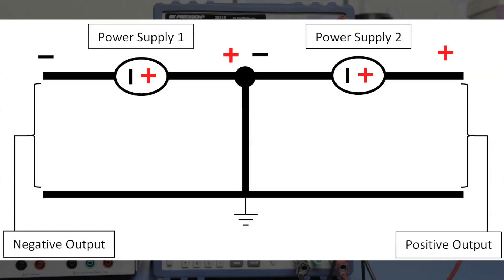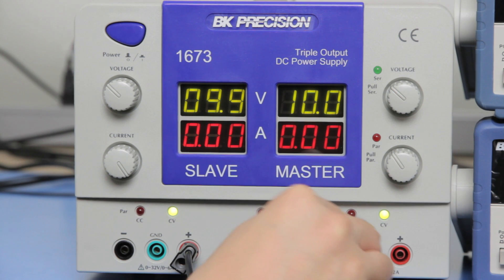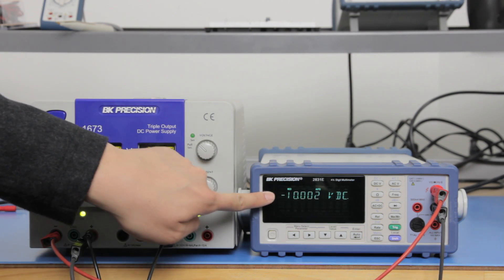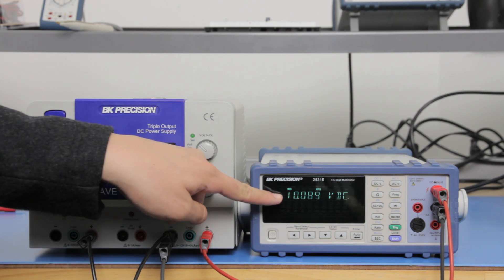Here is a diagram to illustrate the circuit equivalent of this setup. You can also get the same outputs using a triple output power supply such as the B&K Precision 1673. Simply connect the positive terminal of the left supply to the negative terminal of the right supply. This connection will be used as the reference ground. Connecting the positive terminal of the left supply with respect to reference ground will output a negative voltage output. Similarly, connecting the negative terminal of the right supply with respect to reference ground will output a positive voltage output.